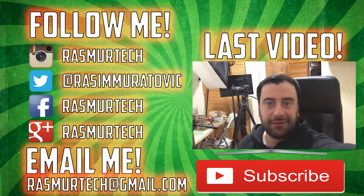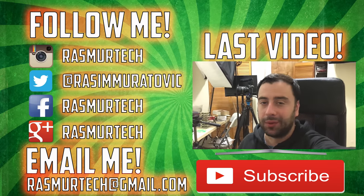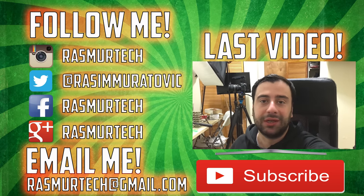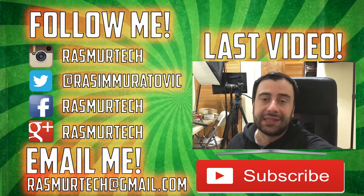This is the end of this video, but this is only part one of four — there will be four parts in this series. This part, I showed you guys how to build everything and we put everything together. The other three parts will be programming, benchmarking, running software, and testing the power of the Raspberry Pi 3 cluster. If you guys like this video, please give me a like. If you haven't subscribed to my channel, subscribe for more videos like this. I'm Rassim from RassimurTech.com — thank you for watching. We'll see you next time.